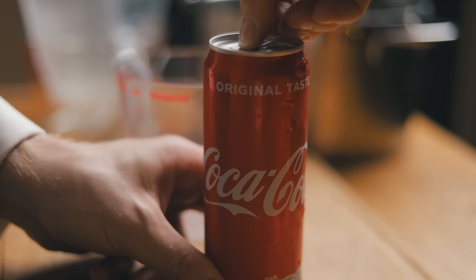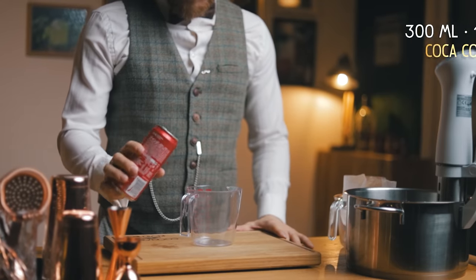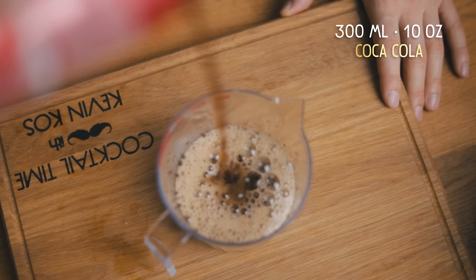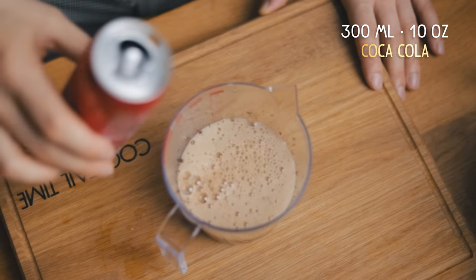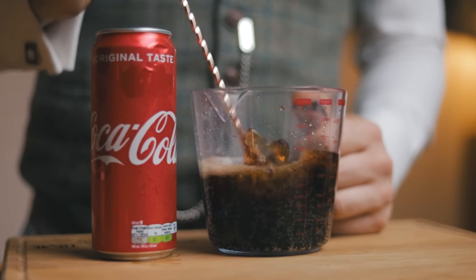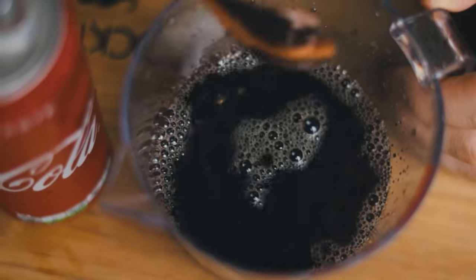We'll first infuse our coke with some woody notes and give it extra body, before making it stable enough to create a rich foam. We don't want the carbonation at this part of the process, so try to get the bubbles out of the coke for now. Did the fact that Coca-Cola is also a distributor for Brugal in some of the Balkan countries play a role in me using it for this cocktail competition? I'd love to give you a hint about paying attention to little things like that for future competitions.